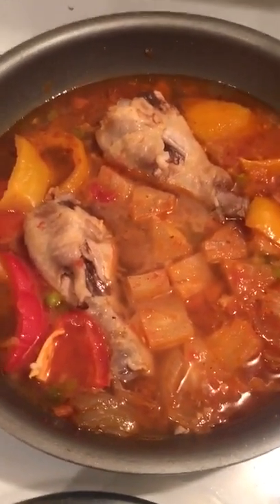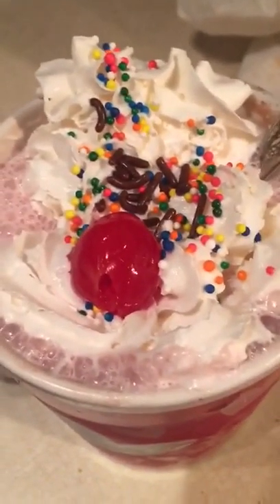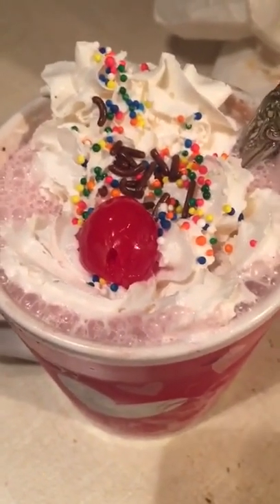The wonderful cameraman has also made a beautiful milkshake, so that will definitely be something to relish. Thank you!